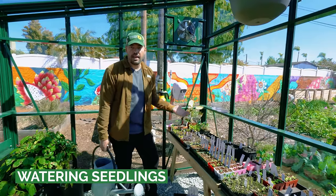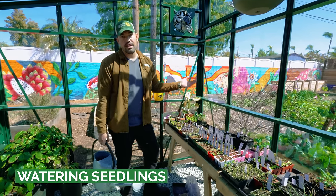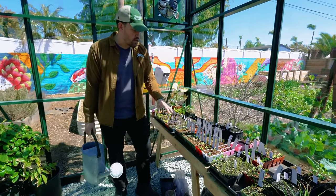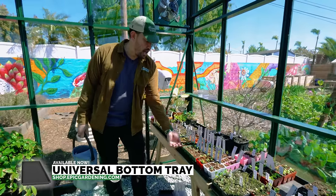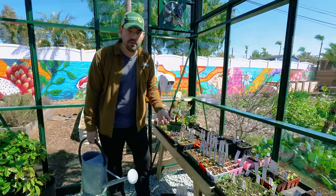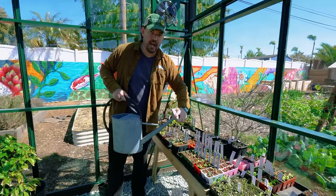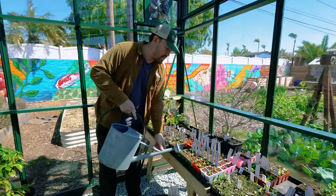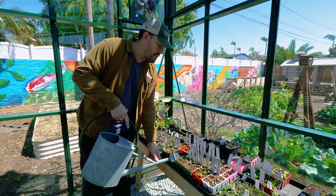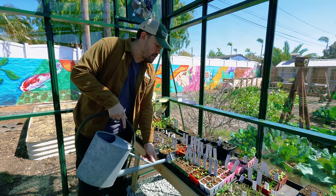Watering seedlings is an art, a science, a mix of the two — and sometimes a heartbreak when you forget and kill seedlings you've waited two weeks for. If I have a tray like this — our universal bottom tray and 6L trays — those 6L trays have a huge hole at the bottom. So the most efficient way to water is actually from the bottom. I like to fill these up maybe halfway and let the trays soak up water from the bottom. Sometimes a can where you can remove the rose is better so you can pour a single stream rather than a spray.